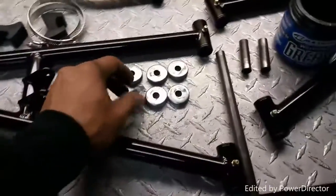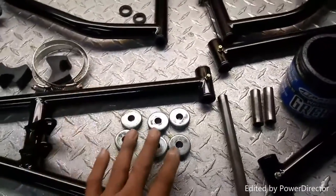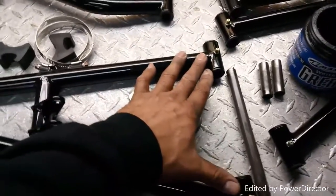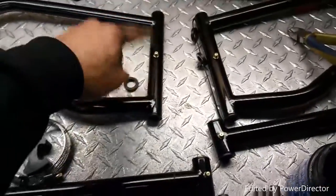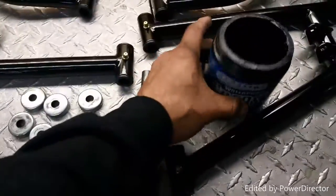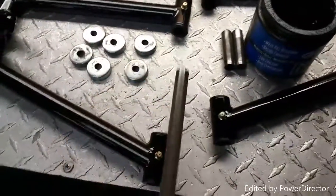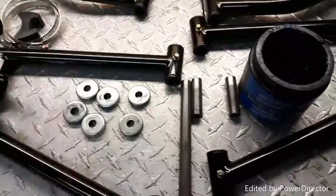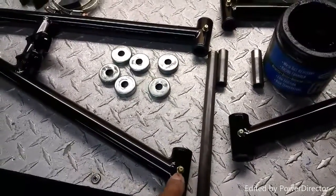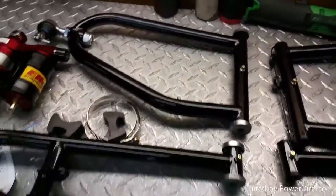I already washed all the dust caps that are going on the arms and the pivots are clean. Per side you're going to need four caps — two for the bottom part of the arm, one on each end, and two more for the top arm. Before putting the pivots in, clean them and use a waterproof grease — something like Maxima works great. Grease up the pivots so they slide in nice. After greasing, put in a pivot and put on the caps — that's what they should look like when ready to go on the bike.